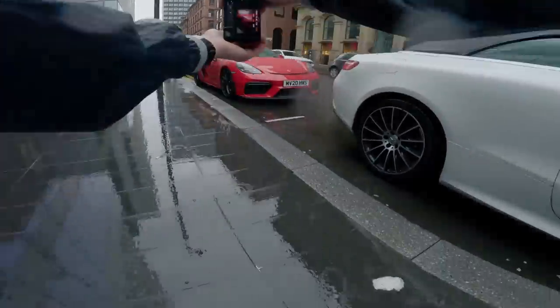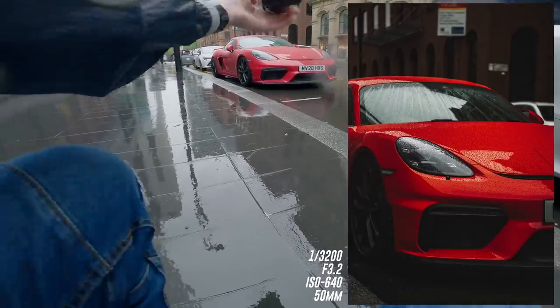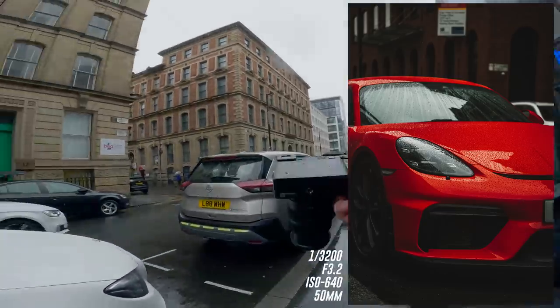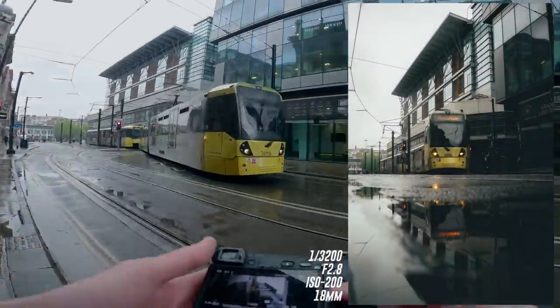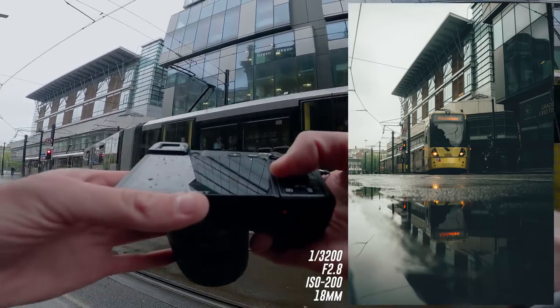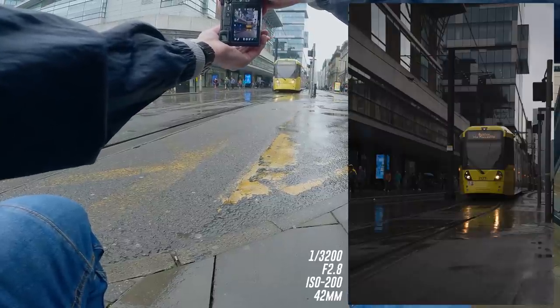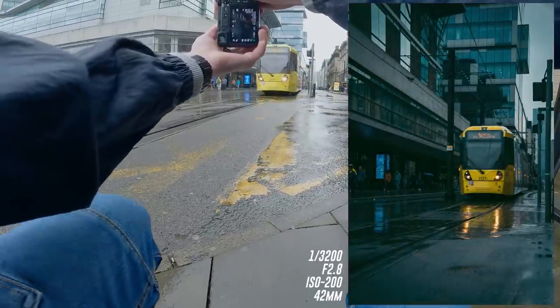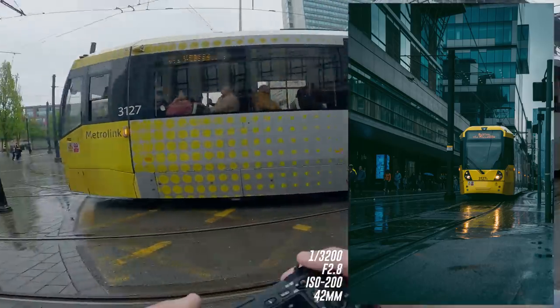We'll fill the frame of it — there's not really much we can do with it but we've got a couple of shots nevertheless. I'm going for it. That's pretty good right there — we'll take it. We've got another tram here — absolutely nailed it.